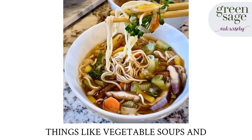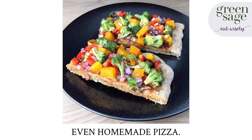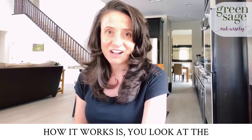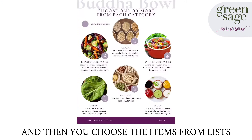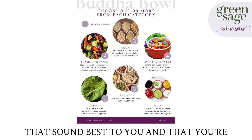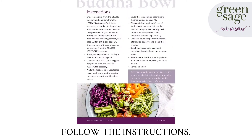Things like vegetable soups and Buddha bowls, smoothies, salads, tacos, even homemade pizza. How it works is you look at the ingredients page for a meal formula, and then you choose the items from lists that sound best to you and that you're able to find at the store. And then you follow the instructions.